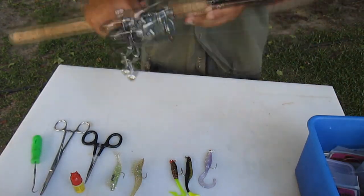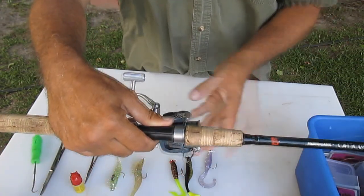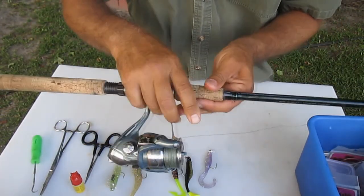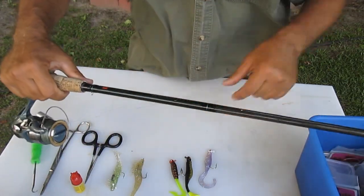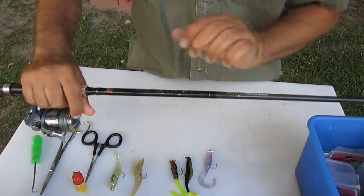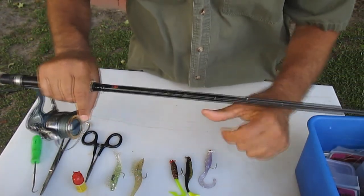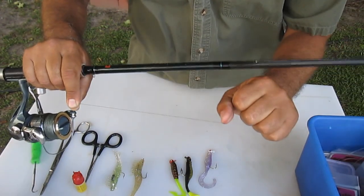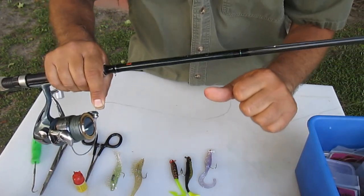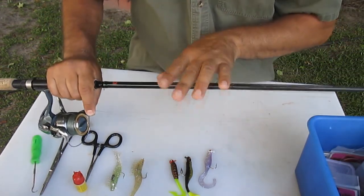For a jigging rod, you want something with a nice reel - like a 2500 size. This is a Shimano Symmetry FJ. The rod is a Calico Jack IM7, very stiff, fast action, rated up to 17-pound test. I have 20-pound braid on here - Power Pro works best for me. The reason I use braid for jigging is it has no stretch, it's very sensitive, the hook set is immediate, and you can feel every bump on a fast action rod.